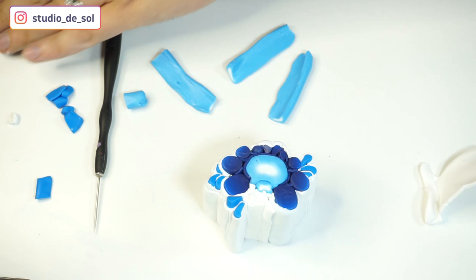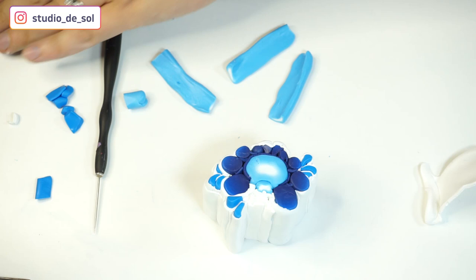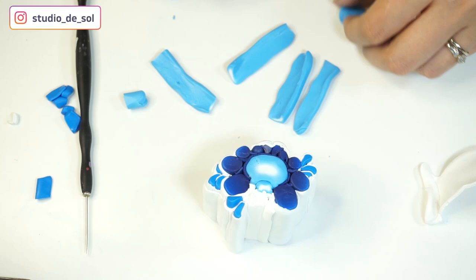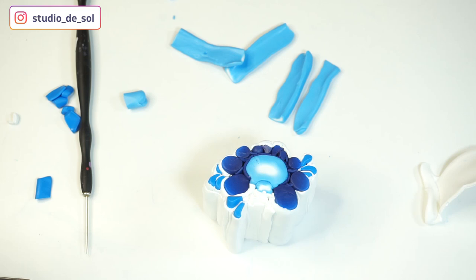Right here I'm also adding another flower element on the bottom. For that I used the same cane I used for the center of the flower — I just squished the sides. It's going to be four petals on each side again, and in the center I'm just going to add white clay that has an inlaid dark blue color.